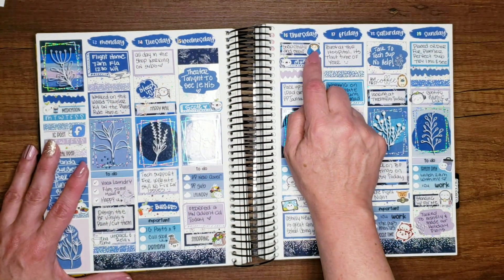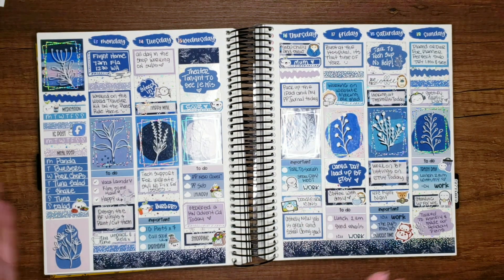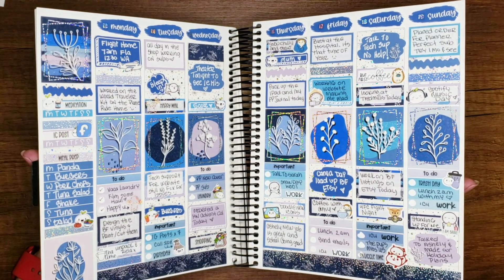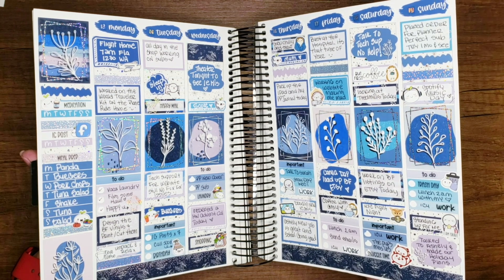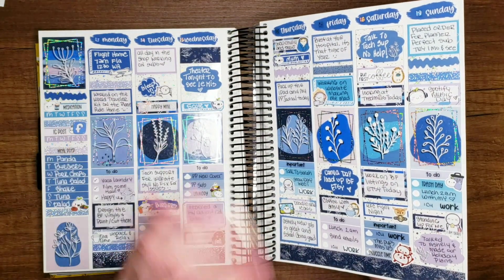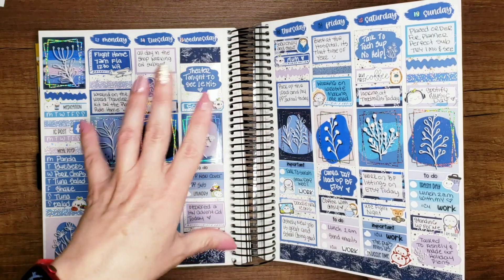I hemmed and hawed about the Planet Perfect subscription but finally relented — I'm going to try it for one month. If I don't end up using it or it doesn't suit me I'll cancel, but I really like her inserts and the monthly sub comes with inserts, washi tapes, and stickers. On Thursday — going back to work — it started snowing, which is the whole reason this kit is being used this week. Got up, snow all over the ground, big fat flakes falling, called my mom on the way to work.